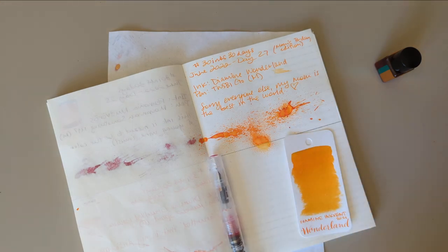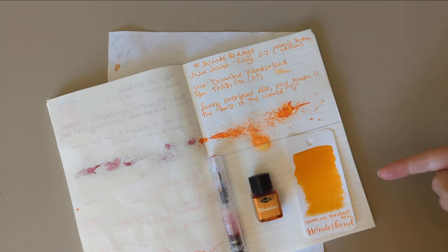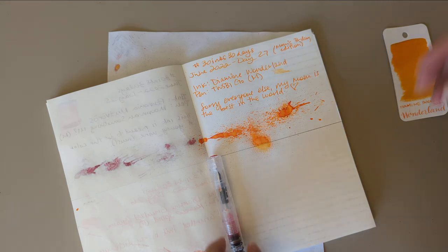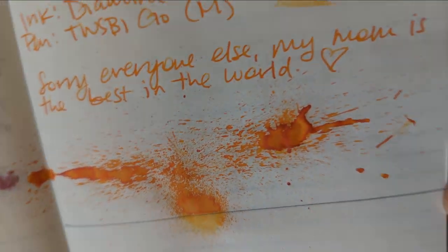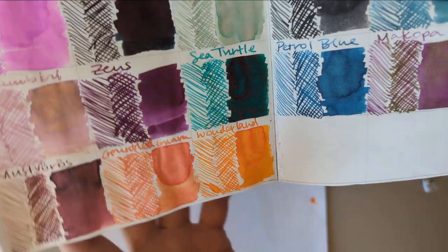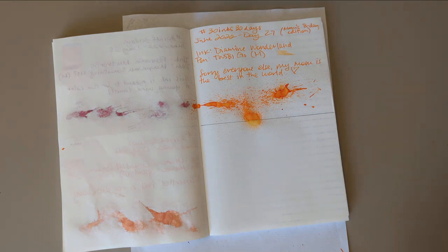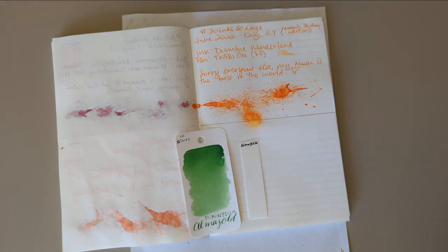Hi everyone, welcome to 30 Inks 30 Days, Day 28. Quick look at yesterday — we had Dye My Inkment Wonderland, which I'm calling yellow. I'll tape it in here later. Here is our dried splat — lots of really good shading. The chromatography didn't change much. You can see why I call it yellow compared to that, which is pretty orange. That was all yesterday.